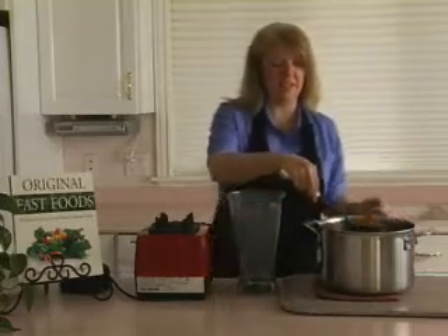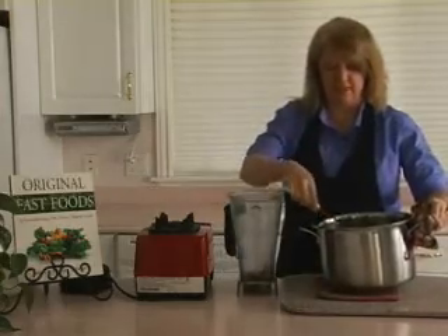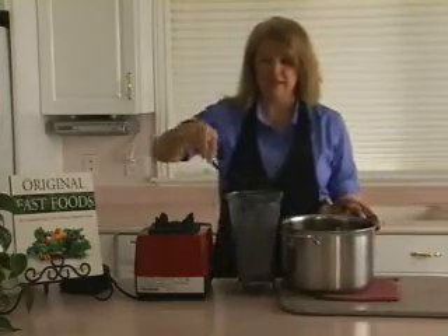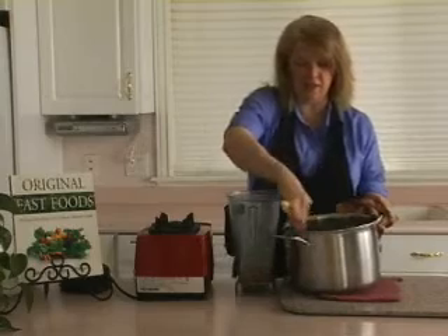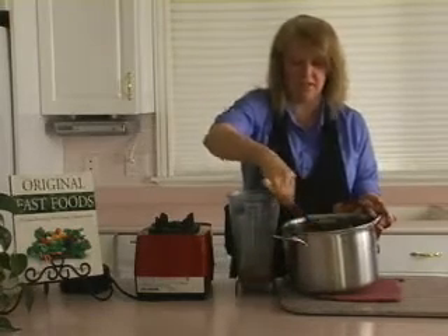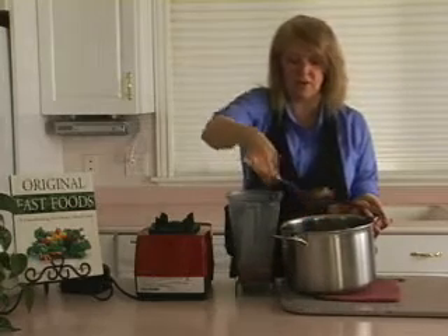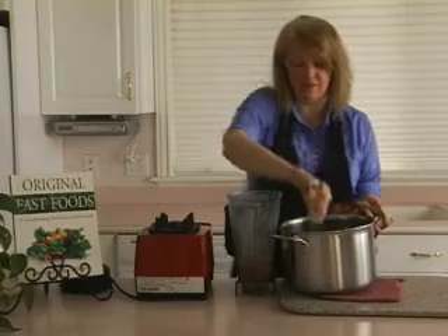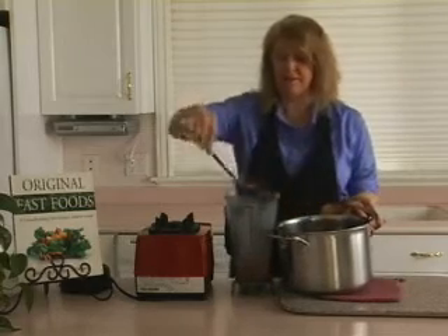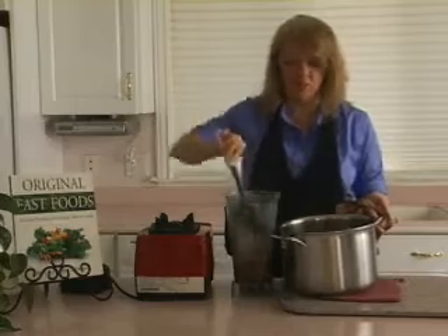I took a little sample of this soup just a minute ago for a quick taste to see how it was. And I can tell you that the addition of the carrot juice has made all the difference in the world for enhancing the flavor of this soup. It's taken it from what we would consider a three-star soup to at least a five, maybe even a six — right over the top. It's absolutely delicious and wonderful.